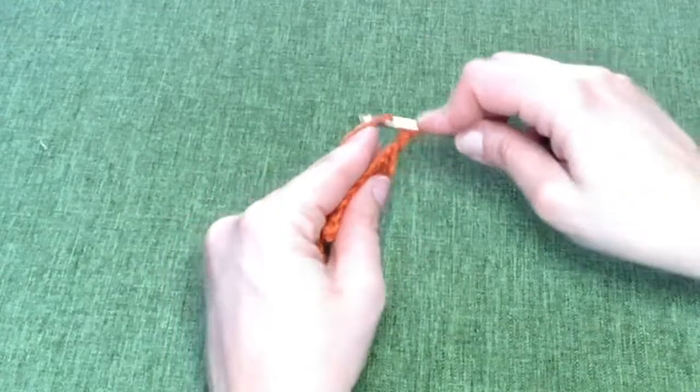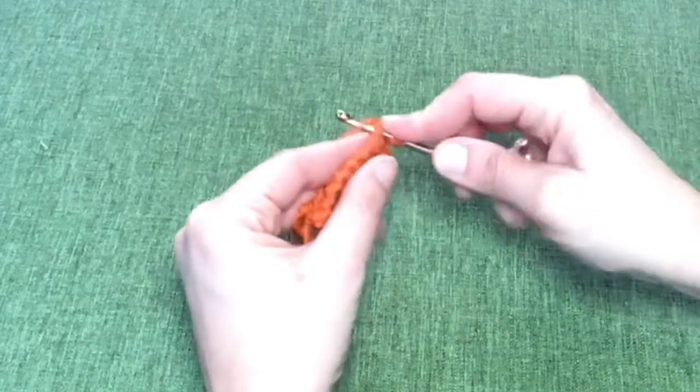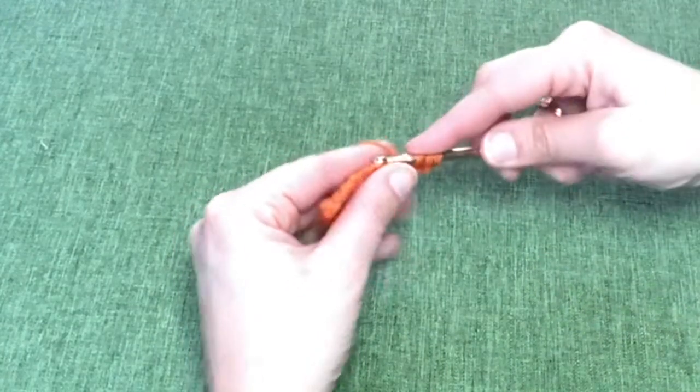There are two loops to each stitch: a front loop and a back loop. In any basic crochet pattern or stitch you're always going to go through both loops as you execute your stitch. You can see with this regular double crochet stitch that I am consistently picking up both loops with every stitch.